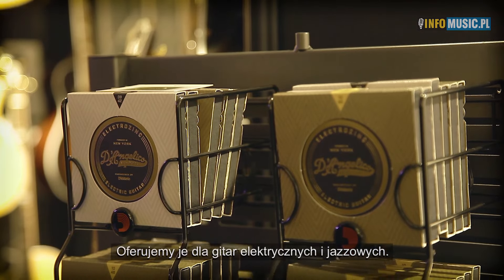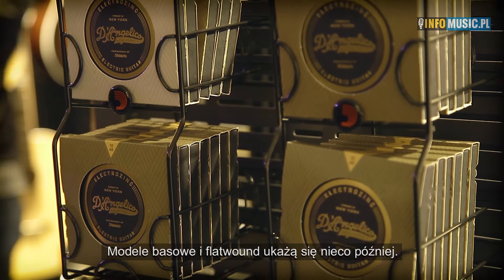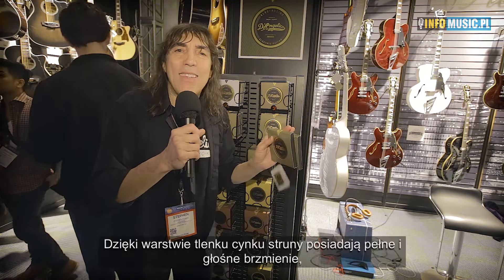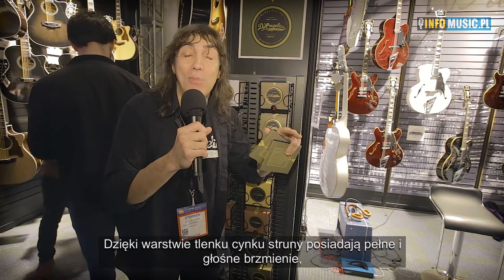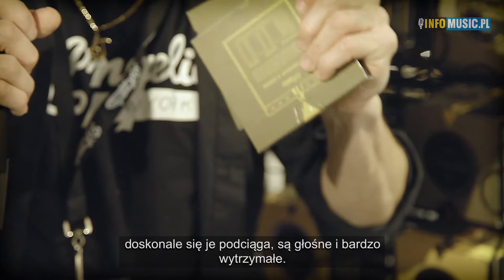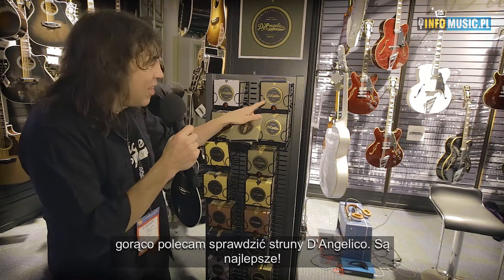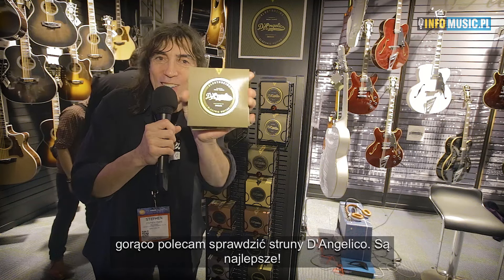We have them for electric guitar and for jazz, with flatwounds and bass coming later. These are the coolest, newest strings — it's not just another 'me too' string, not the same string you've known before. With that zinc alloy, you have a very flat, loud response; the bending bends very true, and it's loud with a coating that makes the strings last a long time. Whether you rock or play jazz, try the D'Angelico strings — they'll be out in March. They are the best. Here they are.